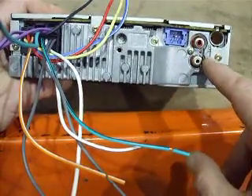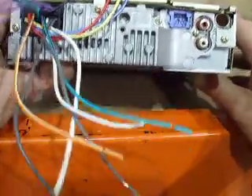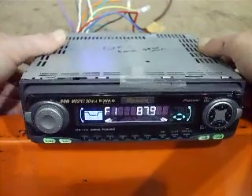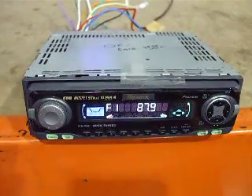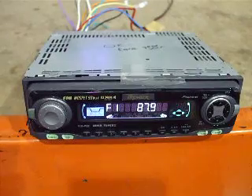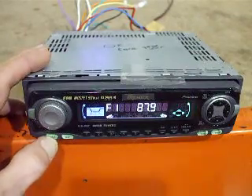This one here is your RCA output for your rear channel. So if you wanted to take a non-iPod type of mp3 player like a Zune and you wanted to convert the 3.5mm output to an RCA output to feed into the stereo, it's easy enough to do.